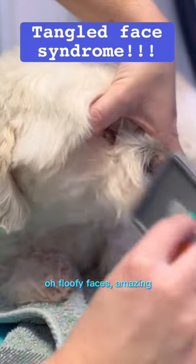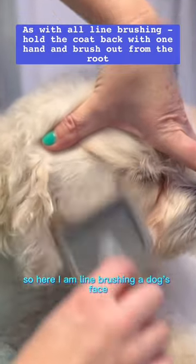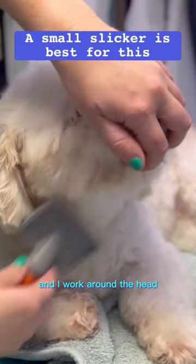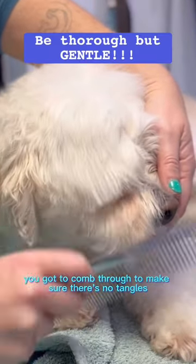Fluffy faces are amazing, but they can get knotty. So here I am line brushing a dog's face — yes, it's possible. You can see the way my thumb holds back the coat as I work around the head. And then as usual, you've got to comb through to make sure there are no tangles. You're welcome.